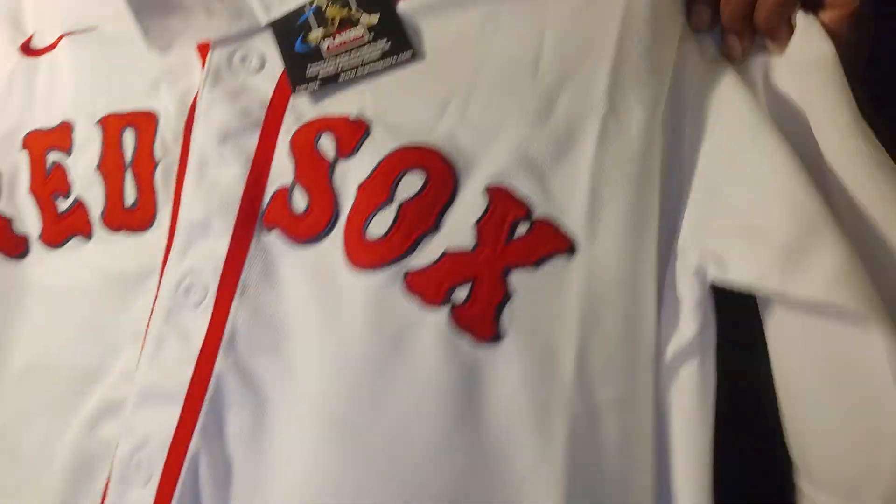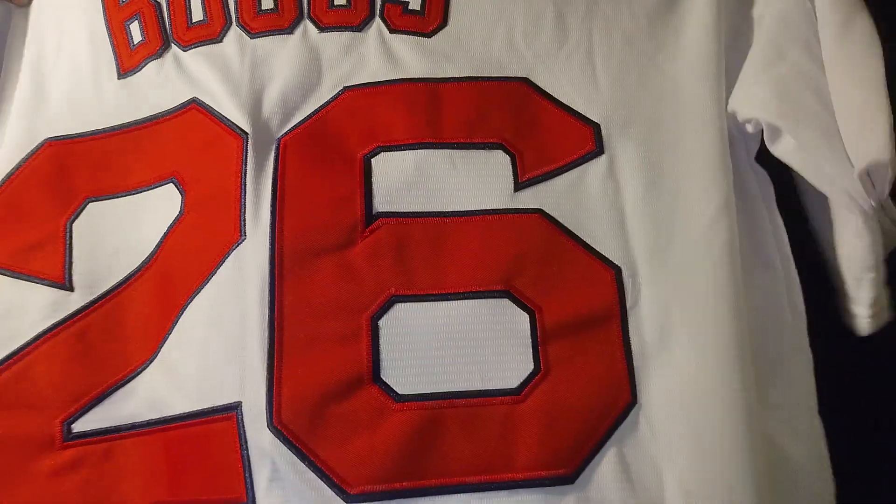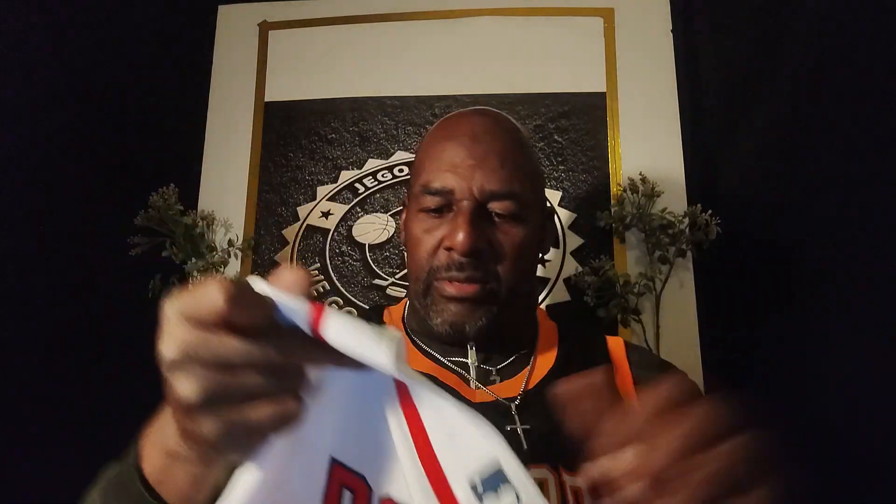I can just find a lead on this somewhere — oh, there it is. Bam, it's trying to hide. Okay, here we go. Red Sox number 26 — Wade Boggs. Yes! How many of you check it out? Old school jersey. It's a really good jersey. Like I said, it's stitched.